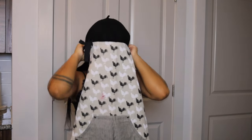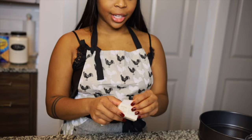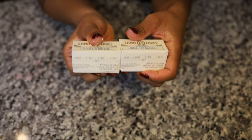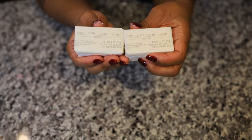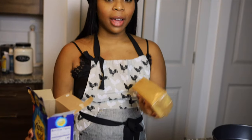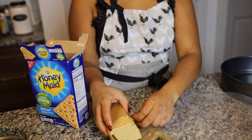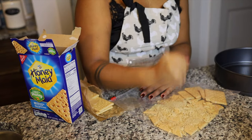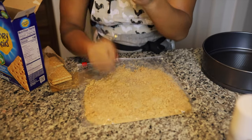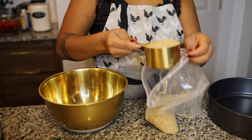So next you're gonna need butter — the butter I have is unsalted butter and each little cube is four tablespoons. Next you should have a cup and a half of graham crackers. Put a whole stack in a Ziploc bag, then go ahead and grab a bowl.